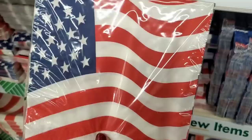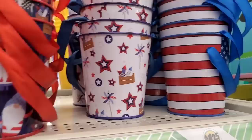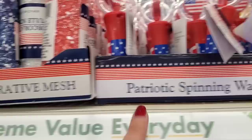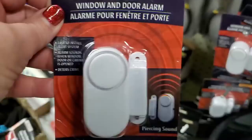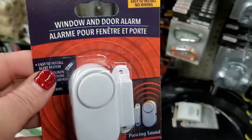They brought back the super cute patriotic milk jugs — the gnome one is absolutely adorable and they have one that says USA. Little metal tins — one has gnomes all over it, one is covered in pinwheels and fireworks, and one is the American flag. The patriotic spinning wand for $1.25 — a great buy. They also brought in red, white, and blue decorative mesh perfect for patriotic wreath making. And these window and door alarms are back — they work really great for campers or supplementing home security. They make a really loud noise and I installed these in my camper — they work amazing.